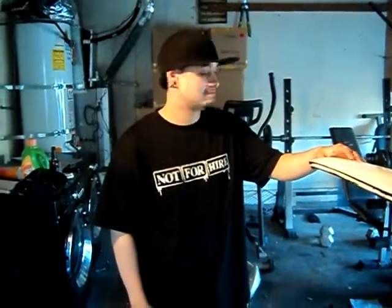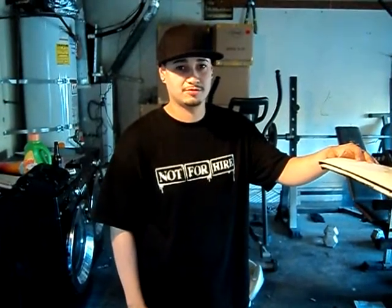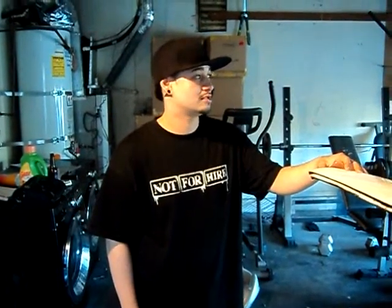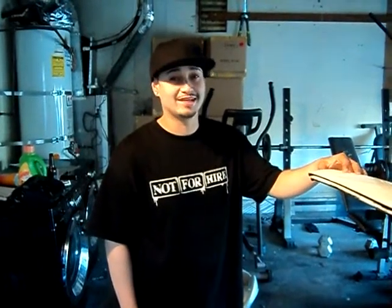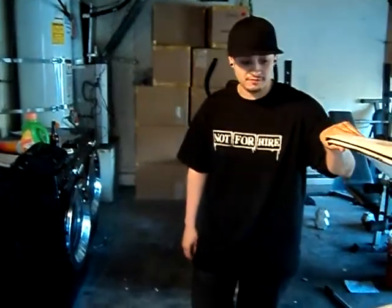Hey YouTube, it's me again. Today is April 28th, 2011, and it's Thursday. I think I got the date right — 28th. Anyways, I wanted to talk about a few things today.